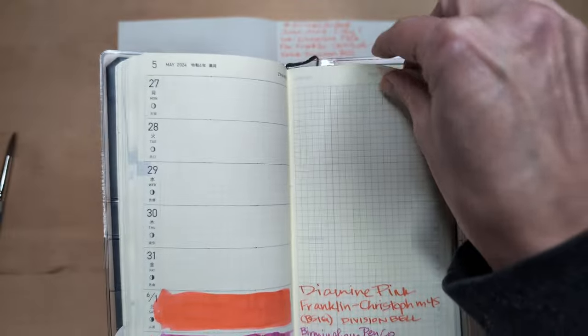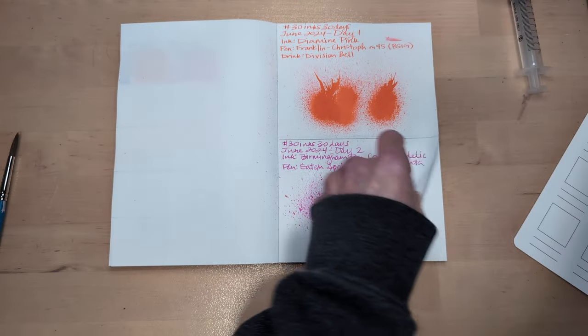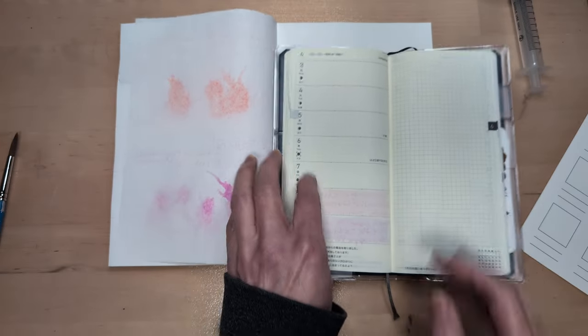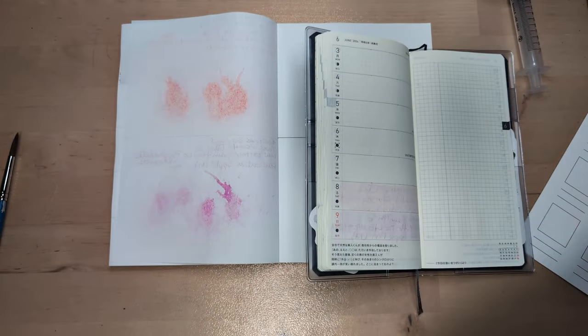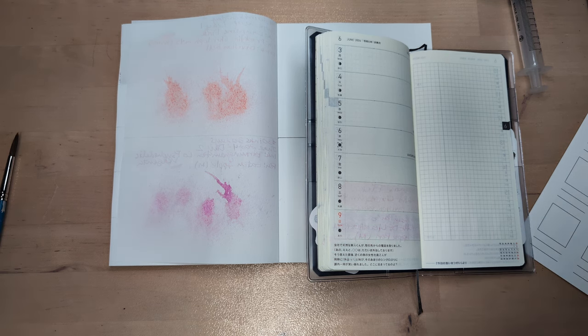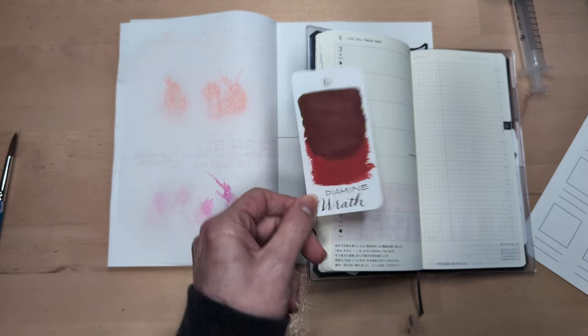Turn the page to a new week, a new day, and I already have a plan for this week, which is uncommon for me. Here we are. So today, let's get angry.